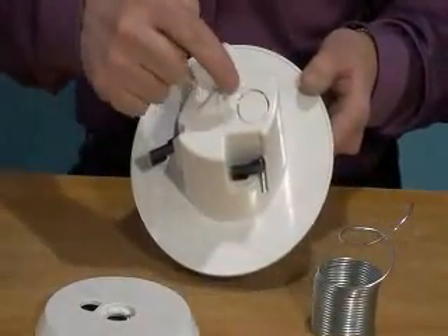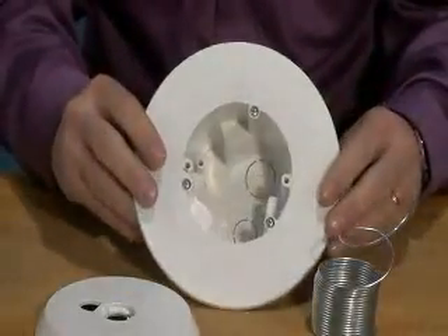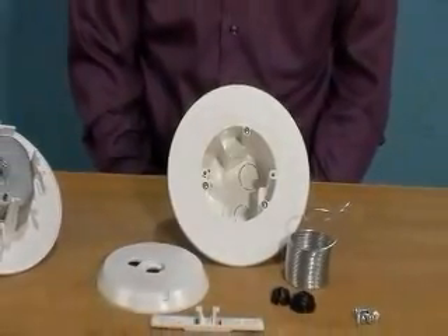You'll save time and money. It installs fast with a hole saw, and it works with any camera because you drill the mounting holes in the plate, so no worries about matching up the camera's hole pattern.